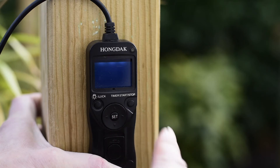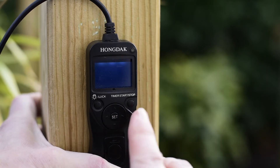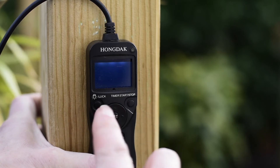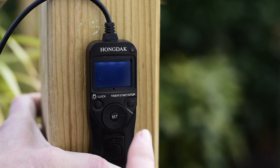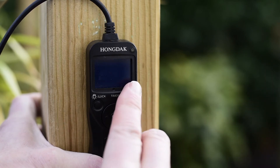The next setting is for the number of frames you want the timer to take. You can set this to any number, but I recommend setting it to infinity — there are two little dashes you can select. If you set that, the timer will just keep going and won't stop.